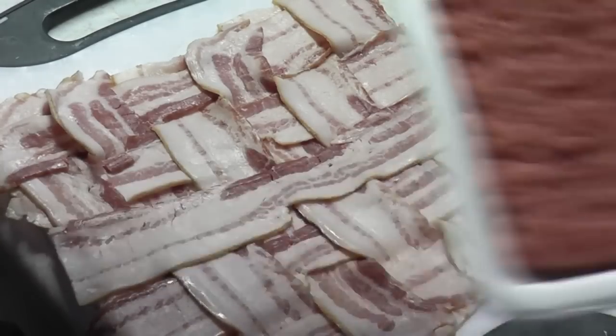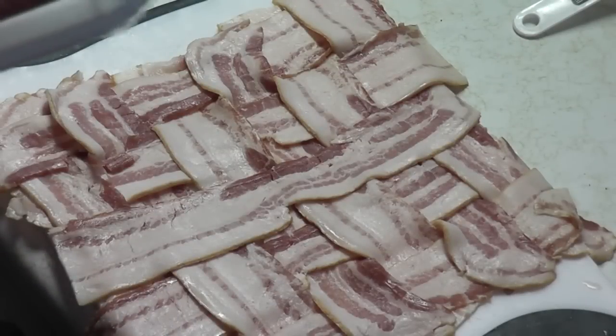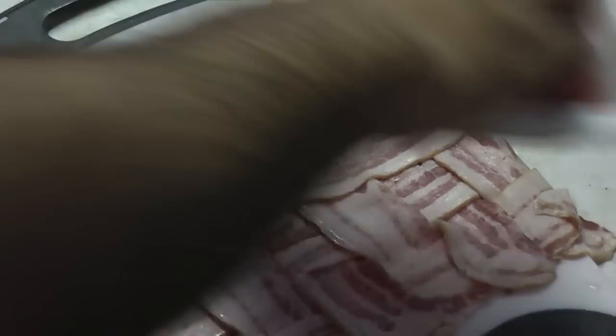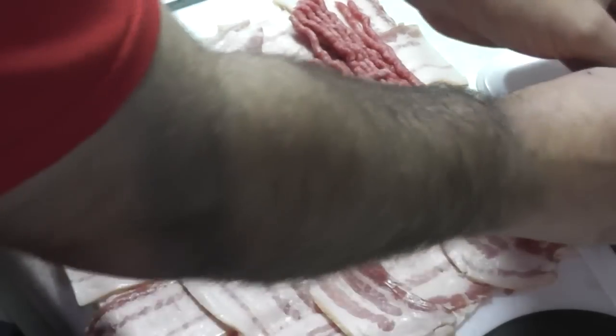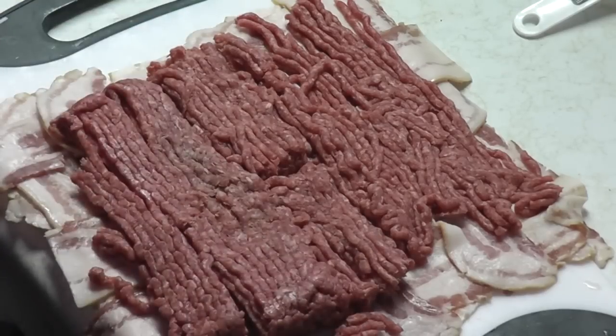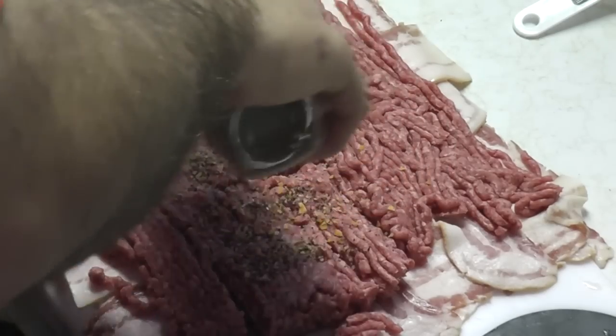Now we need to put a layer of ground beef over top of the bacon weave. You're thinking to yourself, why? Because that's going to be our inside. If this was ground pork it'd be better — with ground pork you can do some cooler stuff — but we've got ground beef. In a true bacon explosion people use ground pork, but instead we're going to use this ground beef to get the same job done. Try and get it all over the bacon weave, then season with whatever seasoning you have — don't be stingy, just give her.